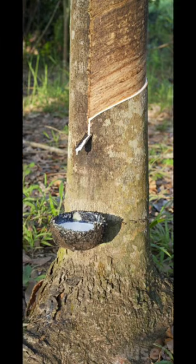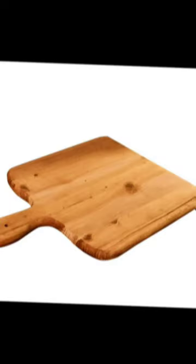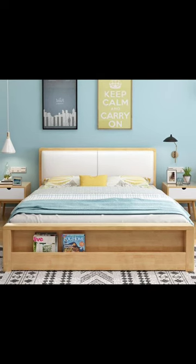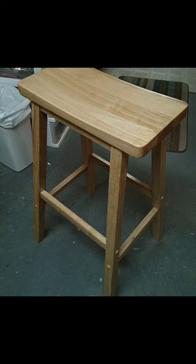Dry rubberwood has better hardness than teak. Rubberwood has good machinery and working qualities, and it can be finished to a very glossy look on polishing. Most common uses of rubberwood include furniture, cabinetry, interior millwork, and kitchen accessories.